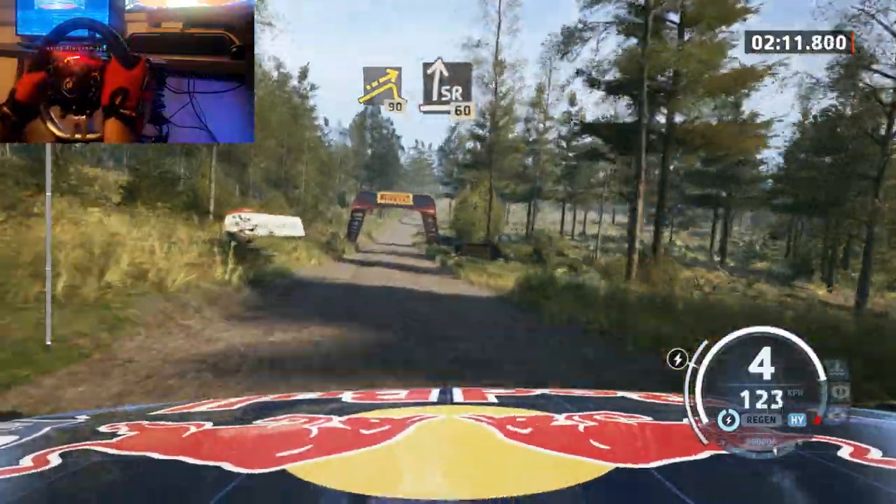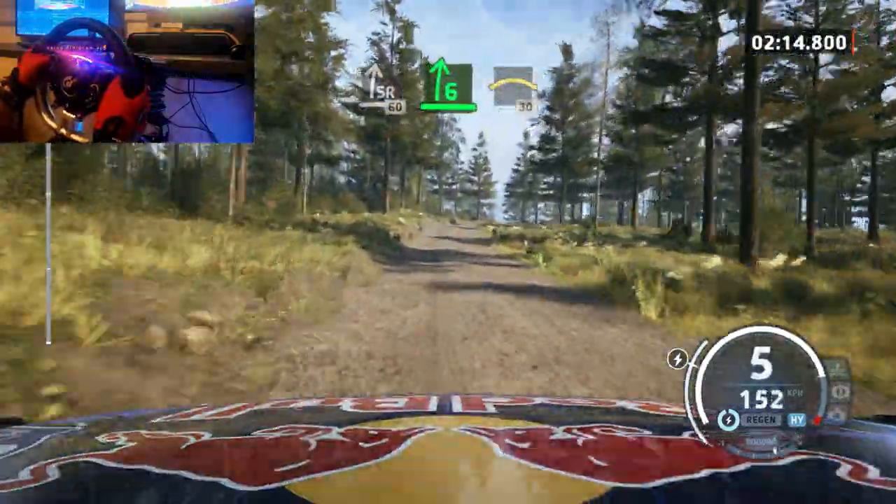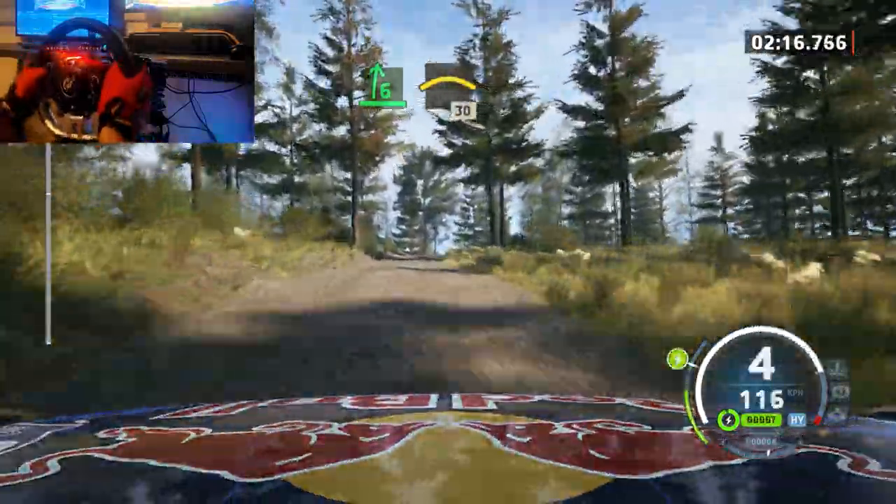Slight right, 60, slight right, 60, 6 right to the crest, opens to left of a crest, 30, 4 right, short.